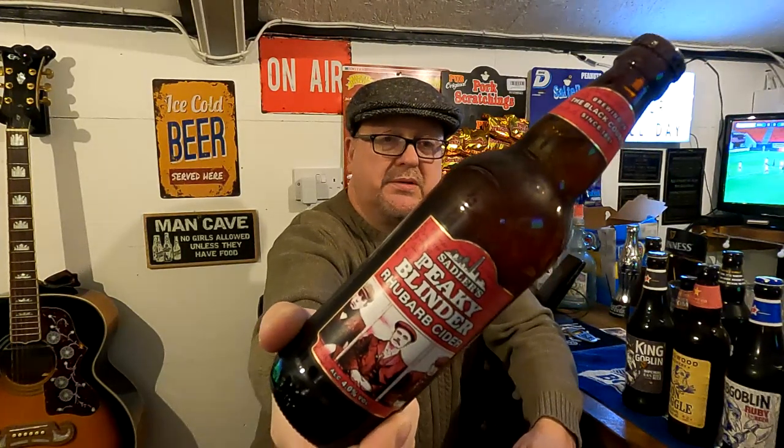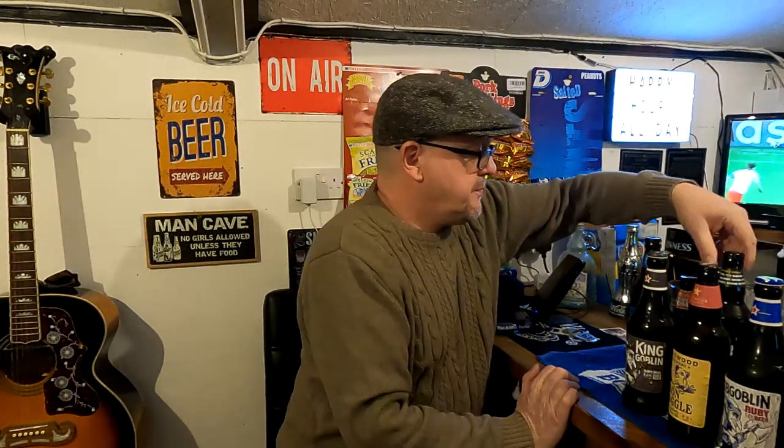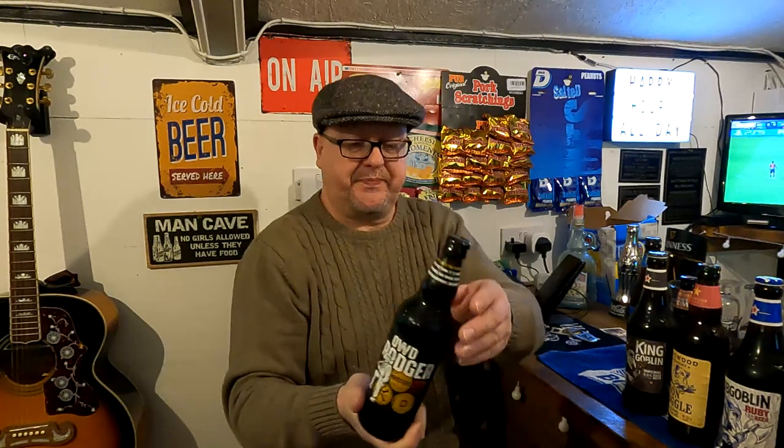I've not even opened the whiskey, the gin, and the rum. I couldn't resist this rhubarb cider — Peaky Blinders, from the Sadlers Brewery, rhubarb cider, 4%. And I got this one: Old Dodger, Marston's Brewery, strong dark ale. I'm not sure that's going to be my cup of tea — 7.4%. Any real ale drinkers out there might be interested.